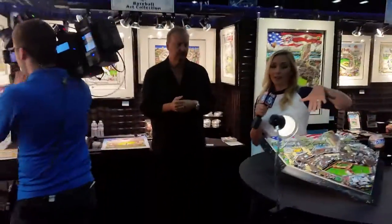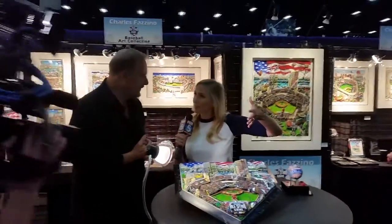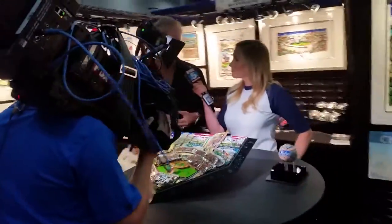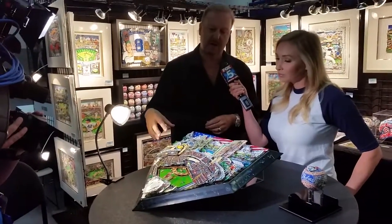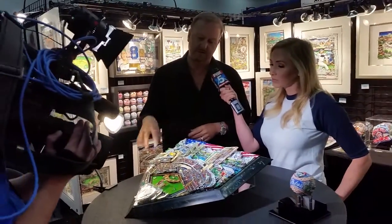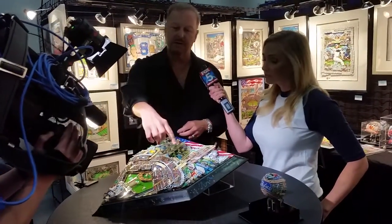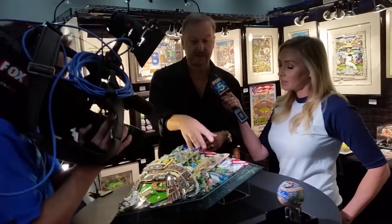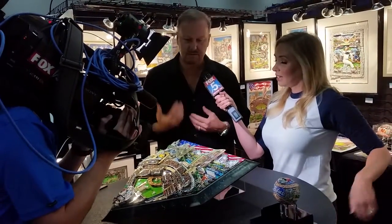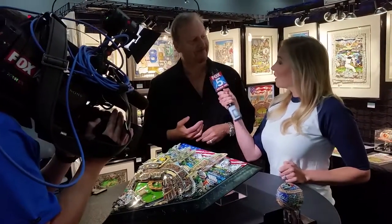Let's come back and see home plate again because this is what is actually going to be on the field for the All-Star Game — for the ceremonial first pitch. I created it this year again with a patriotic theme, depicting all the different landmarks around town: the library, the Tony Gwynn sculpture, the convention center, local buildings, the Navy and Air Force. I really wanted to bring across that patriotic theme.